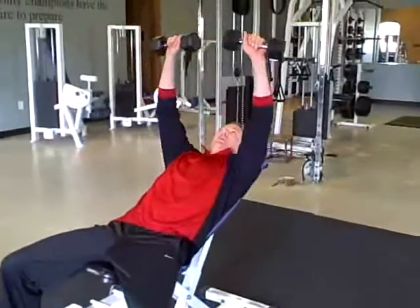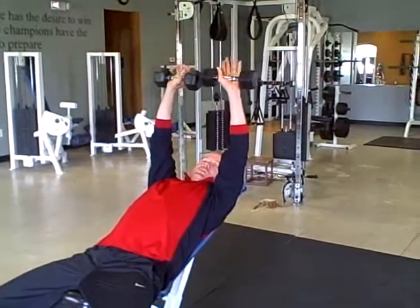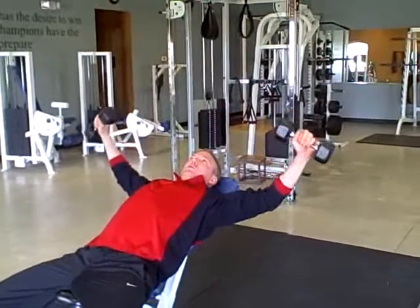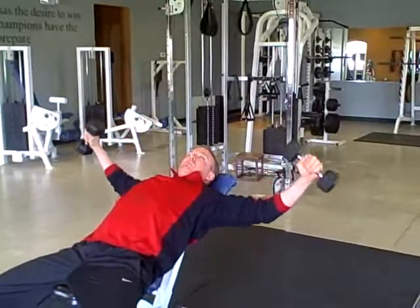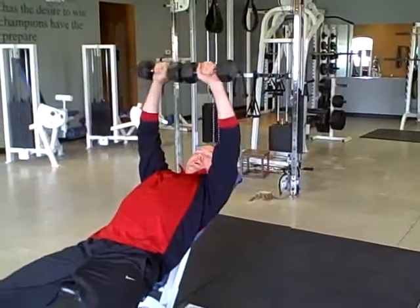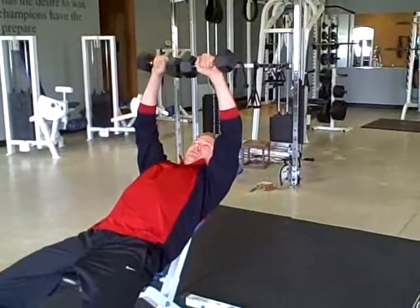We're going to incline. I like to go palms facing away. Squeeze those shoulder blades together. One, two, three, four. Come halfway back up. Back down and full. That's one rep.